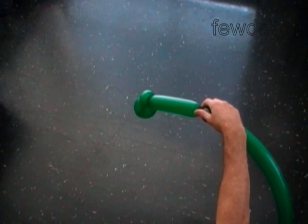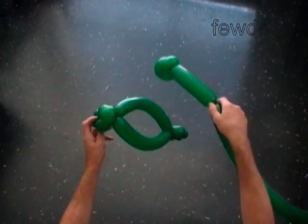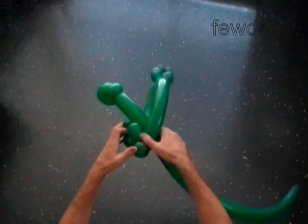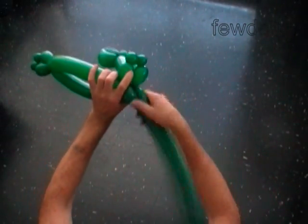We are going to attach the neck to the base of the head. Lock the free end of the neck bubble with the front legs of the dinosaur.